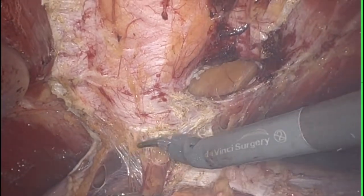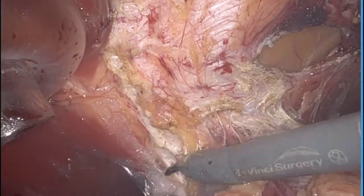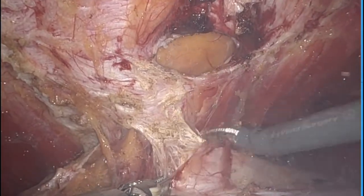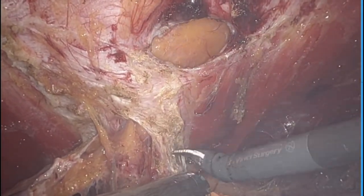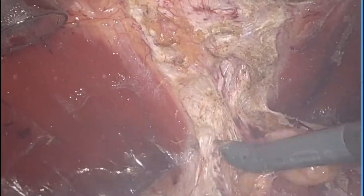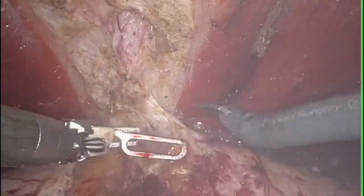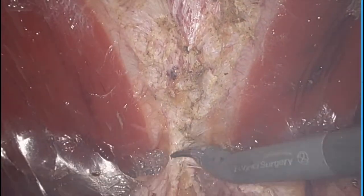As you will soon see, this patient actually had two additional epigastric hernias present. Dissection is carried up in the retrorectus space to the costal margins.